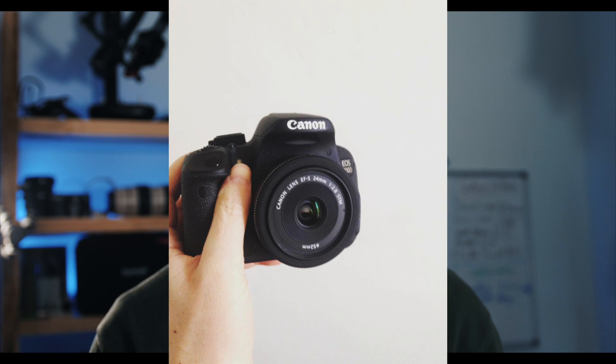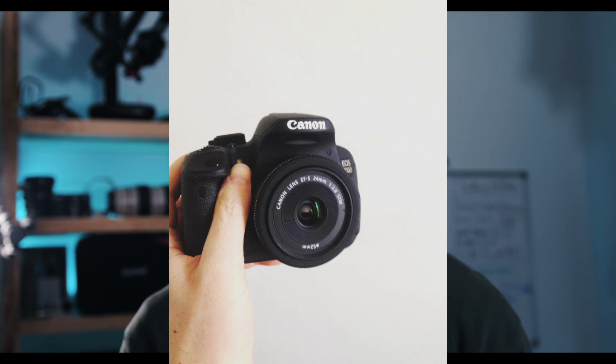I remember the first lens that I bought that wasn't a kit lens was a 24mm 2.8 pancake lens. I don't have that lens anymore, but I remember it because it has developed my style. It's actually a huge game changer.